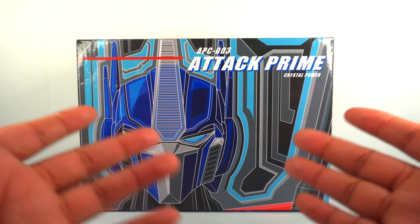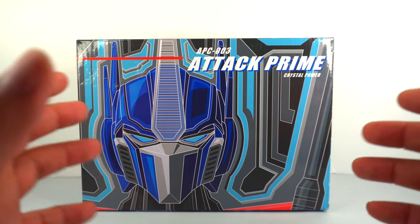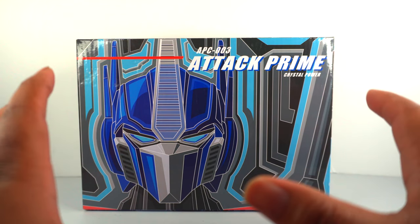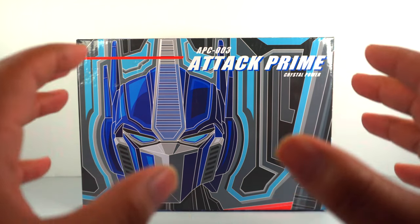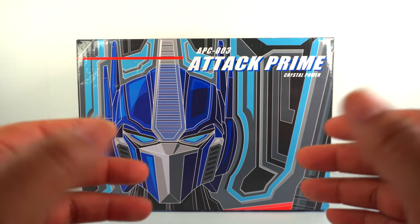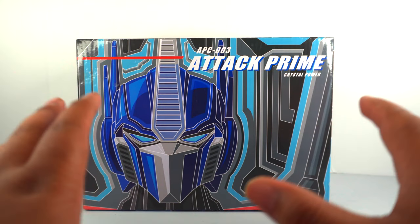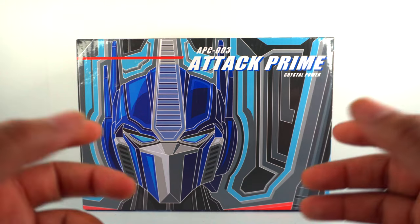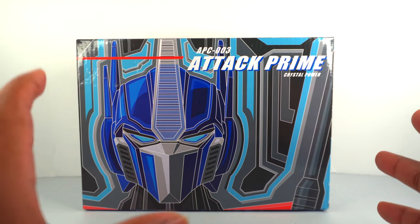I guess this design will attract a couple of people. I didn't really know what to expect going into it — he's clear, translucent. When I got it in, it actually kind of exceeded what I thought it would look like. It looked better than what I expected, and it looks kind of like candy.